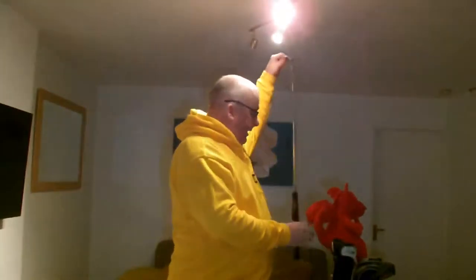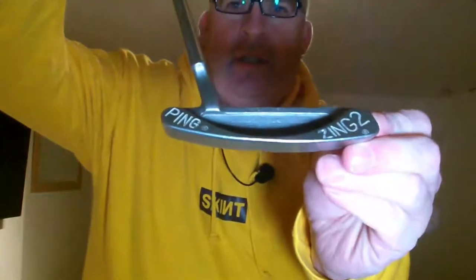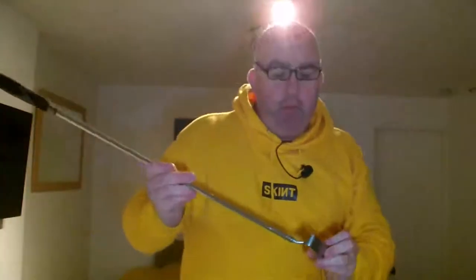Right guys, so that's the bag, which hopefully will fit everything in it. So we're going to start off with the bottom of the bag and go with the putter. Now I'm still using the Ping - I don't know whether you can see that or not - the Ping Zing 2 putter.